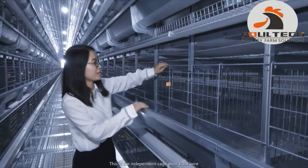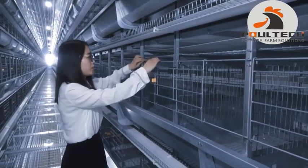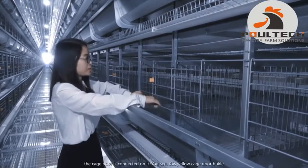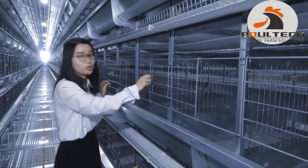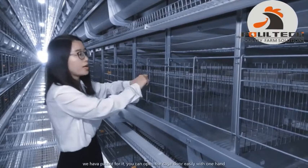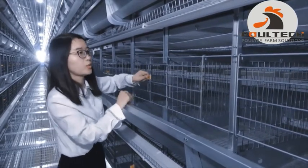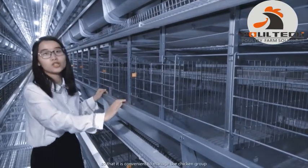This is the independent KG door package. The KG door is connected on it. You can see this is the yellow KG door latch. We have a patent for it. You can open the KG door easily with one hand, so that it is convenient to manage the chicken cage.